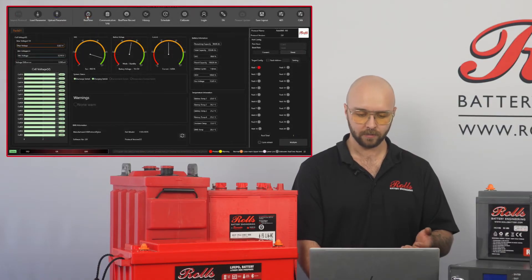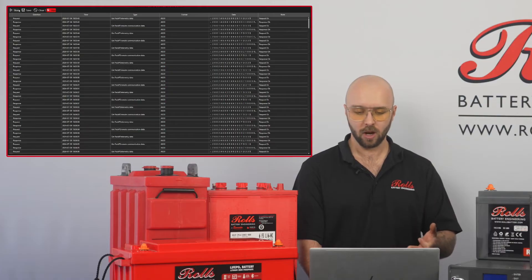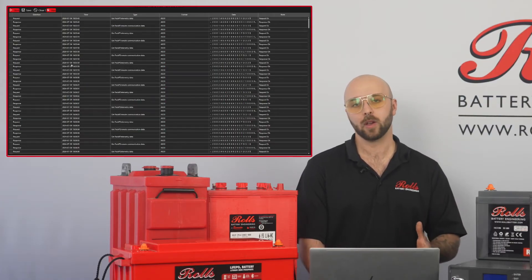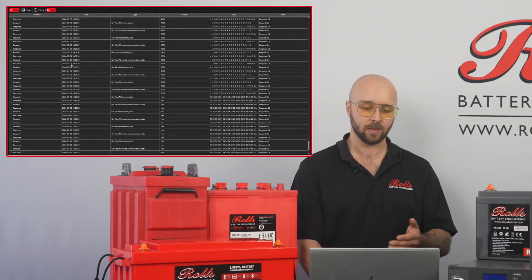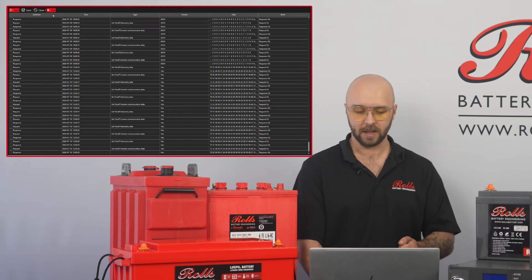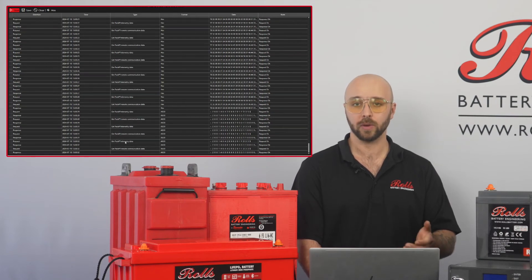I'll stop that now and stop recording. Next, in the communication log, I can view all the data that's coming over RS-485 to my computer and over CAN bus if that's being used. I can also view this as hex data or save it as a CSV and view it later.